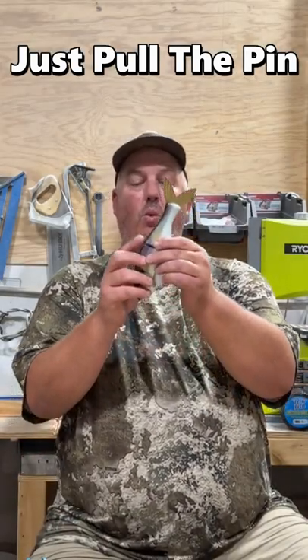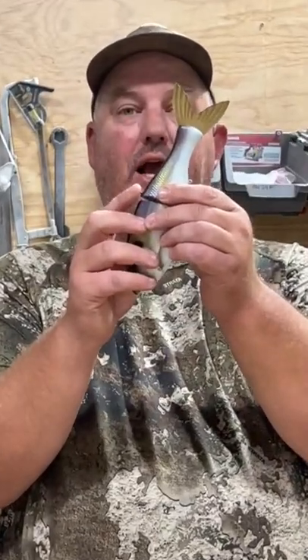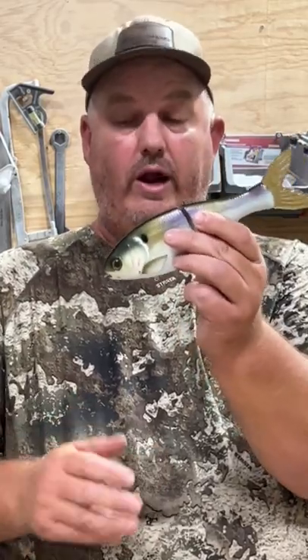Hey guys, I get a lot of people asking me: what is the purpose of the pin sticking out of the glides? I'm probably one of the only ones that allow you to tune your own bait. A lot of people, you get a bait, you're stuck with the rate of fall.